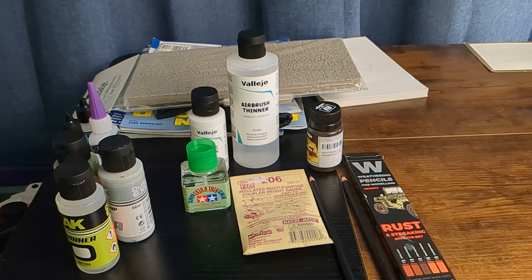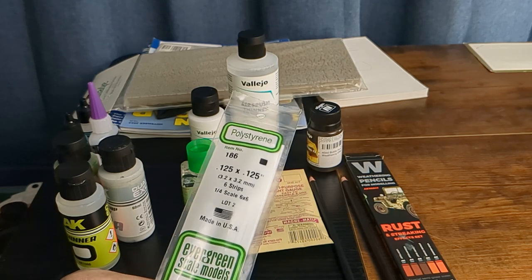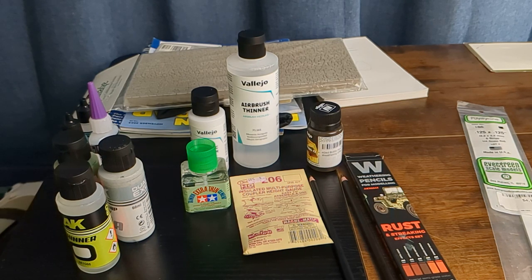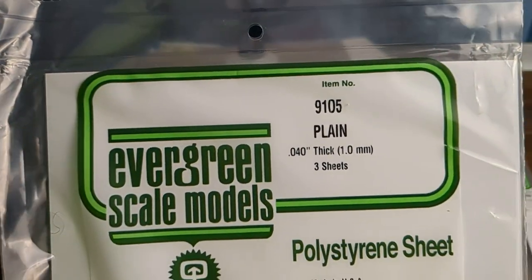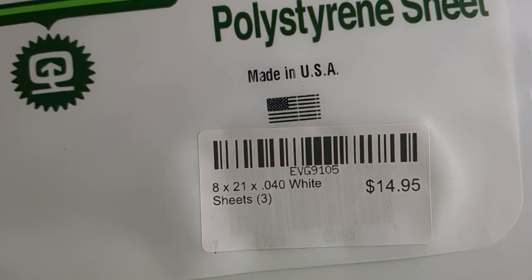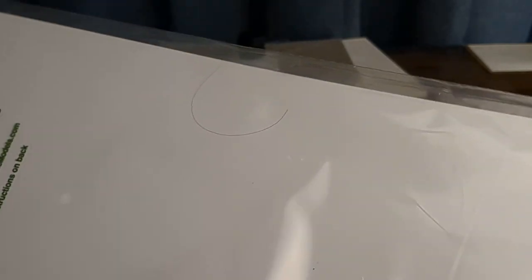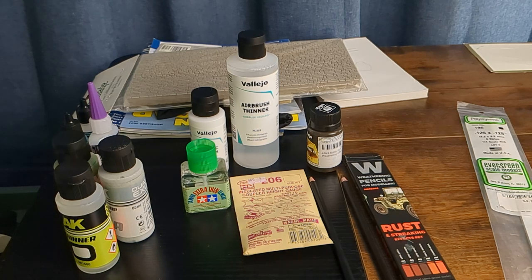From Yankee Dabbler I also picked up some things for kit bashing — some six-by-sixes. I got some styrene sheets, 40 thou, and they are 8 by 21 inches. I have a couple of buildings on my layout and these will be perfect — they're only going to be half buildings, so I've got more than enough material here to build them out.